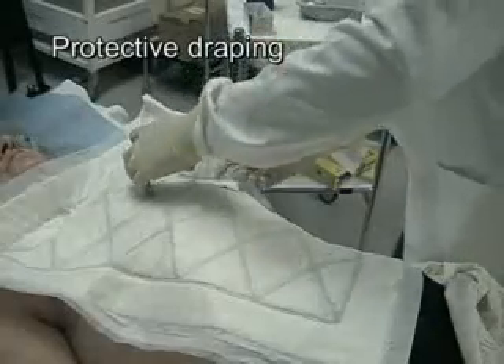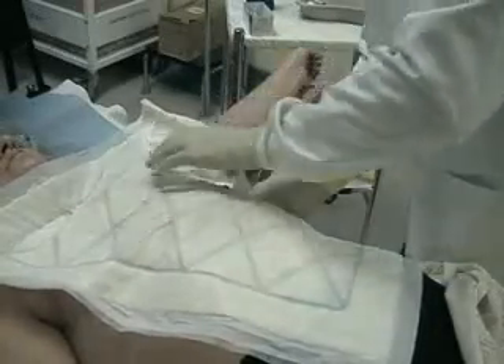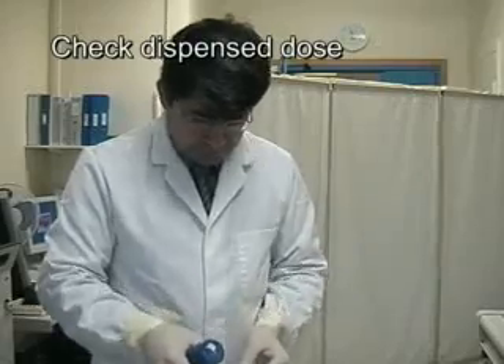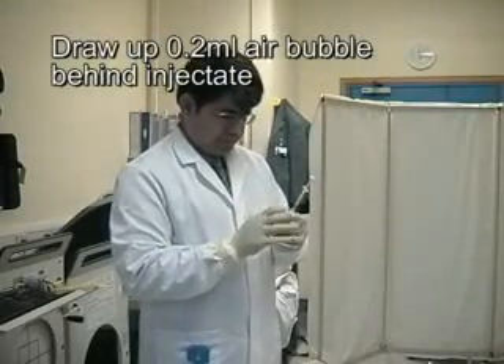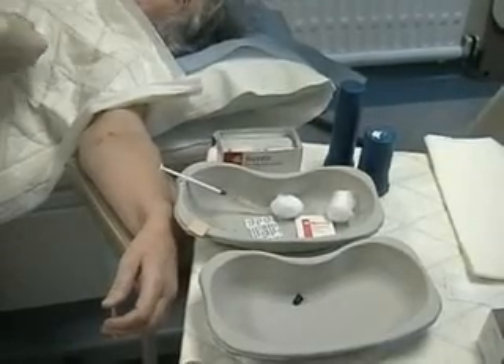Protective draping using an Incopad as demonstrated is good clinical practice. Patient identification details and the dosage of the radiocolloids are checked. An air bubble behind the injectate will ensure that the entire dose is delivered. Ensure that everything required is ready prior to injection.